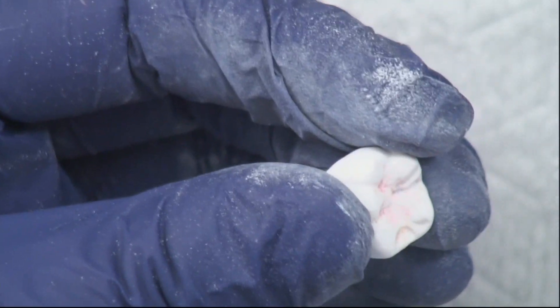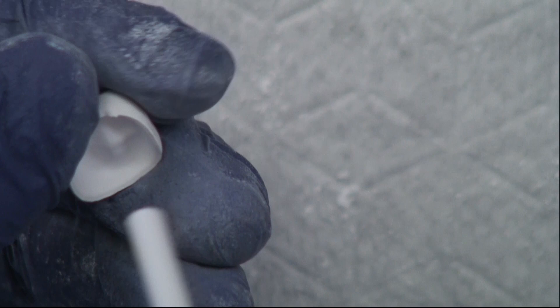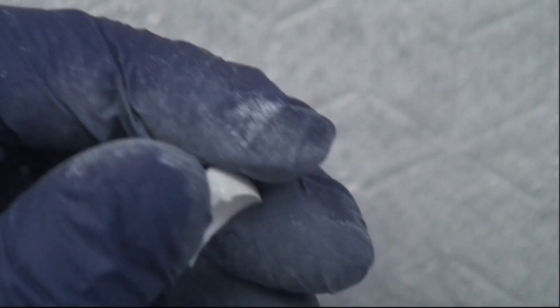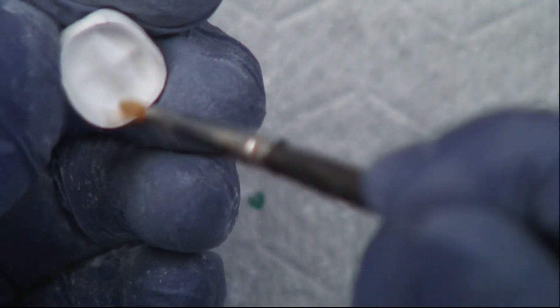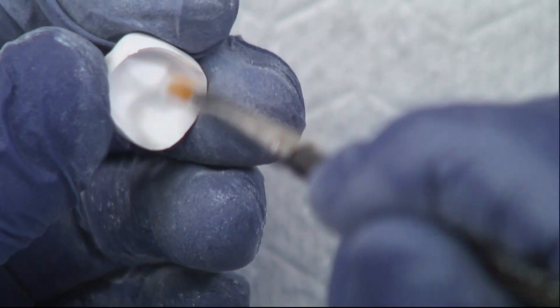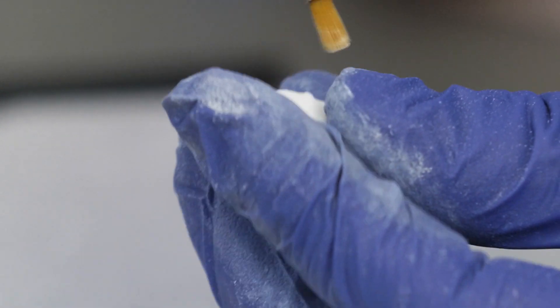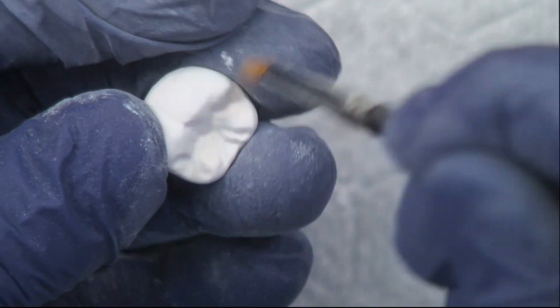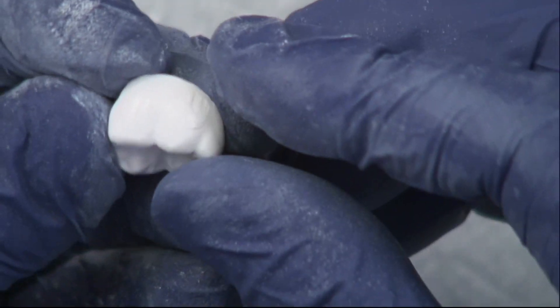Let's just blow that off with some clean air. We can also use a brush to remove all the zirconia dust particles, because if you sinter with dust particles in there, it's going to change the color — it's going to make more white opacities. Now we have a restoration ready to go into the oven.